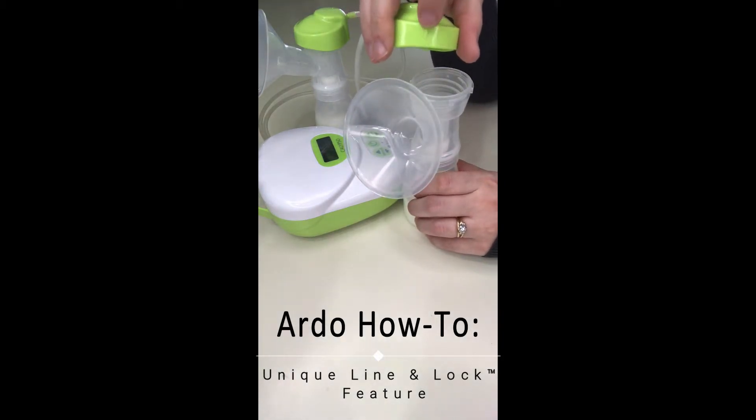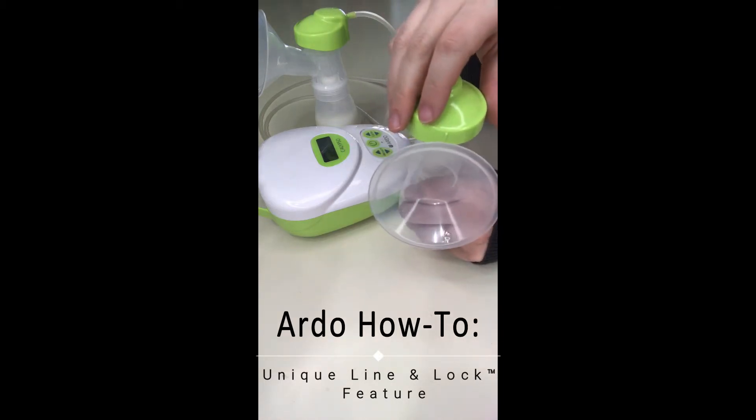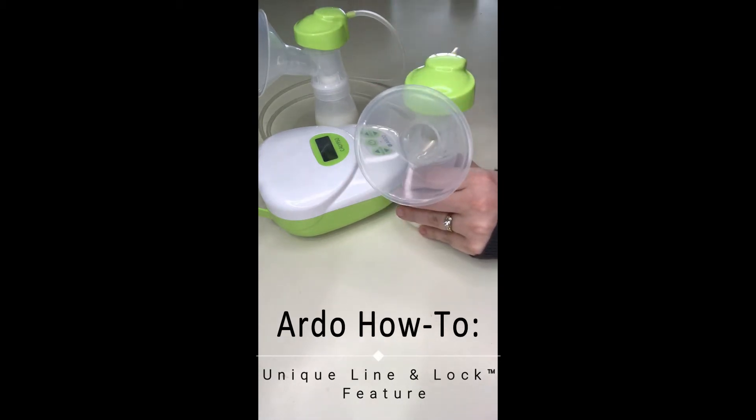On the side of the green adapter cap there's a line, and on the top of the flange there's another line. Make sure that those two lines are lined up, then gently turn and lock.